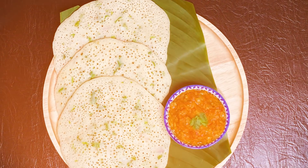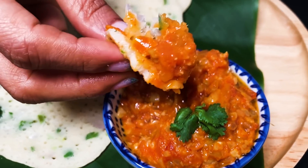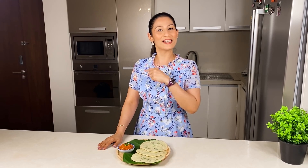As you can see, there is a lot of water coming out of the mouth. The soft, delicious appam and tangy tomatoes and peanuts are made in my kitchen. And if you want to know how I have made this, then come with me.